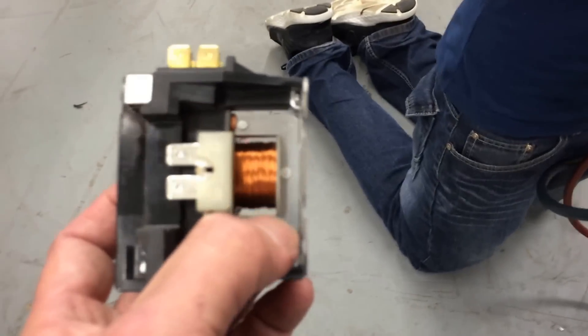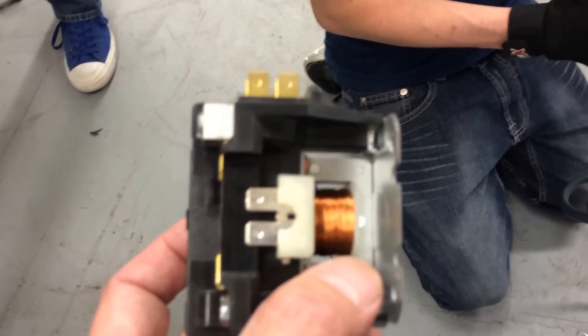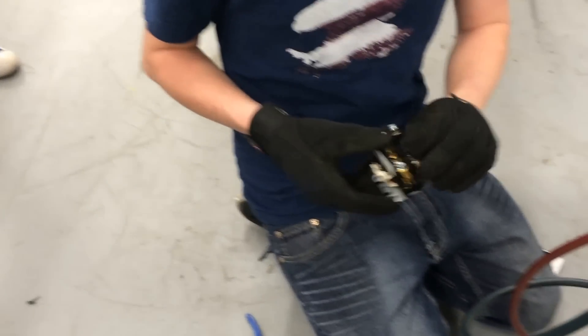So there's the old contactor, and here's what happened — that coil opened. Something happened to that coil where it opened up. While he's putting the new contactor in, go grab the meter, set it on ohms, and let's ohm out this old one right here.